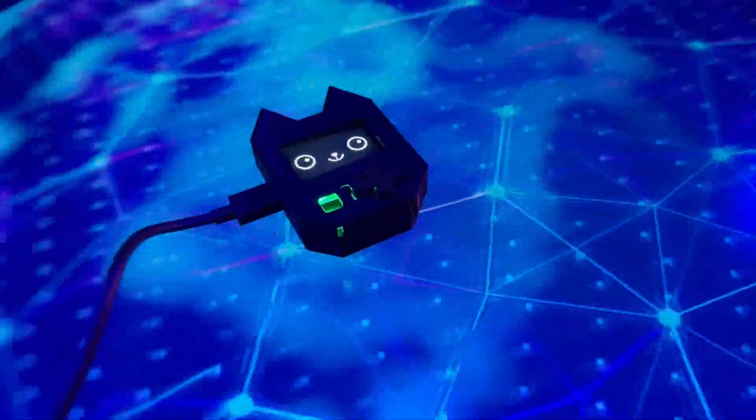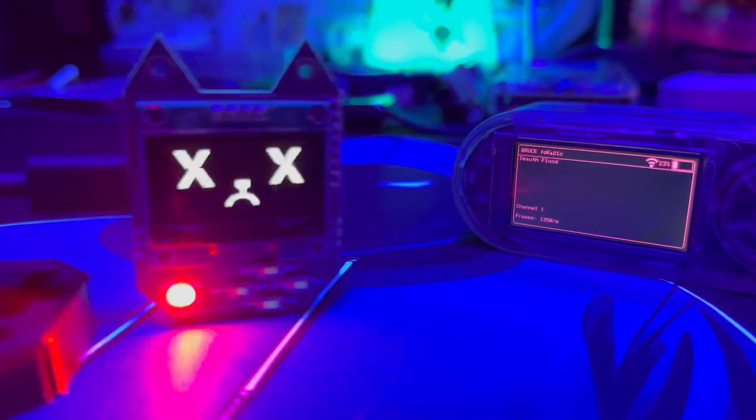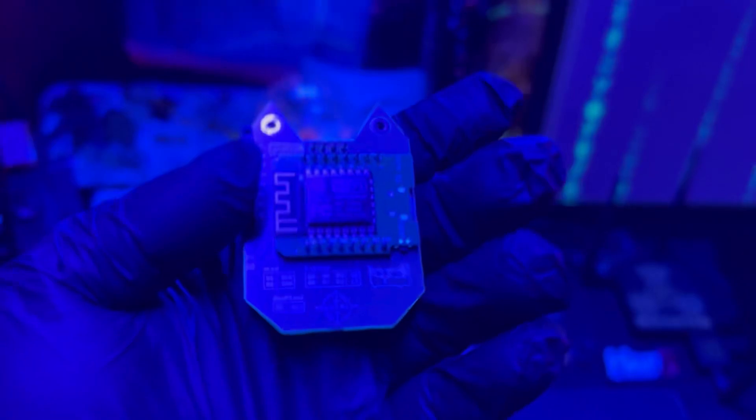The Wi-Fi Nugget is an open source device that is beginner friendly and packed with potential. It runs on a small chip, usually an ESP8266 or an ESP32, that's popular in the DIY tech world. You can use it to explore wireless networks, test your security, and learn ethical hacking skills.